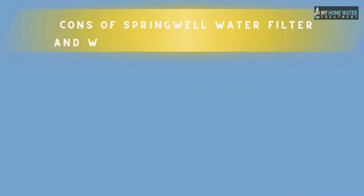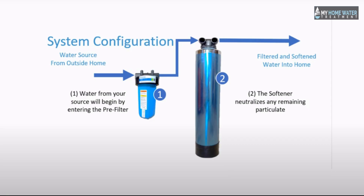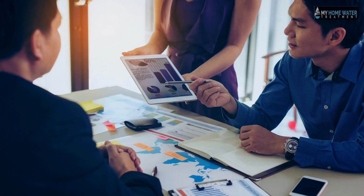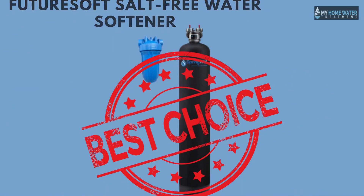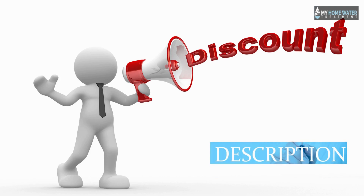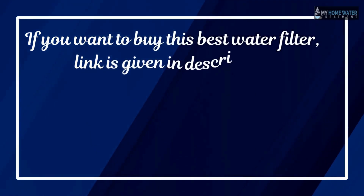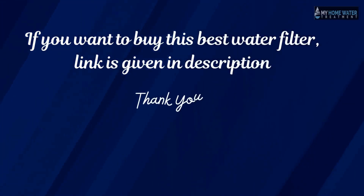The main con of the Springwell water filter and softener combination is that it is pretty expensive. We have discussed the features of these water softeners and the Futuresoft technology, which will help you determine if this softener is the best choice for your home. A special discount is available — check the description below for additional information, discounts, and a link to purchase.